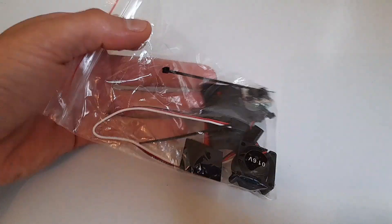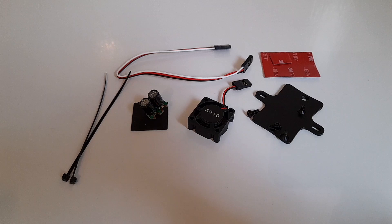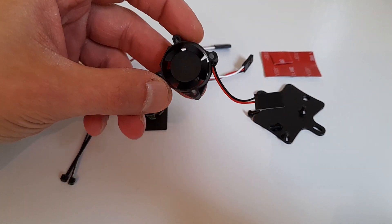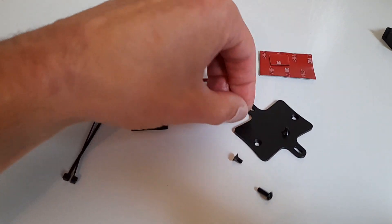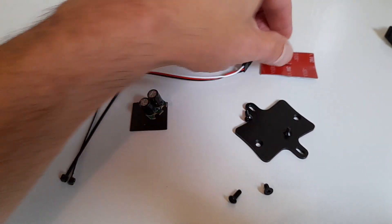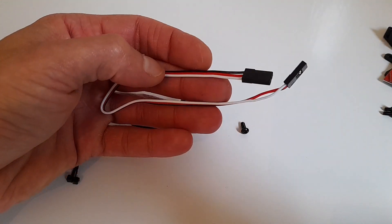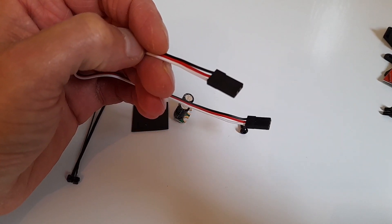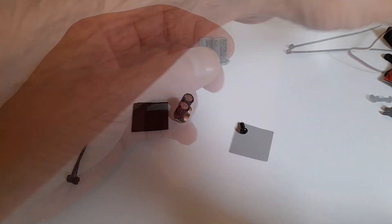Also in the box with the ESC, you get a little bag of goodies. You get an extra fan — just in case the one on it burns out. You get a mounting plate for your ESC with the screws, and you also get some M3 double-sided sticky pads. You also get this cable here for your capacitor pack — you unplug the fan on the ESC and that goes into there.